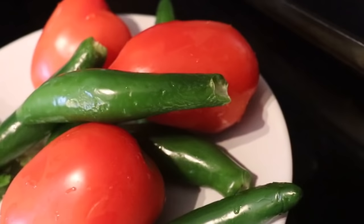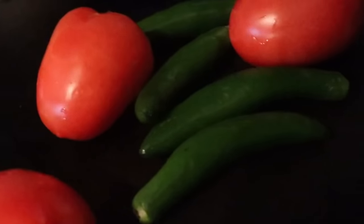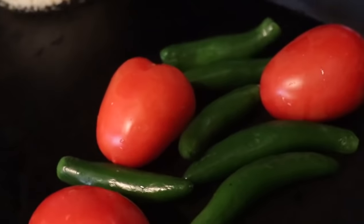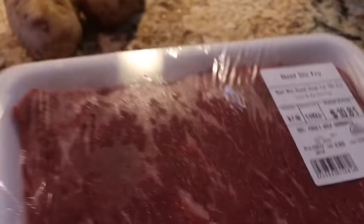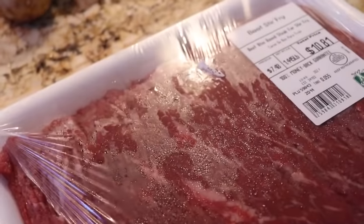So what we're going to do first is grill our chiles and tomatoes. We're just going to put them in the comal until they start turning black, and we're going to leave them in there for a while. While the chiles are over there grilling, we are going to start cutting our meat. We want them to be in little cubes.